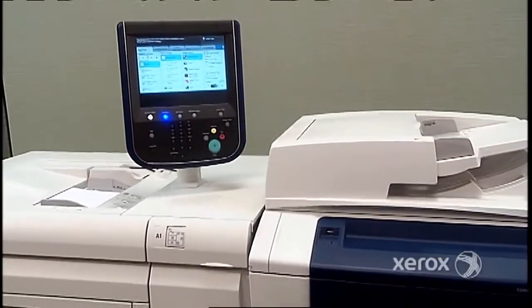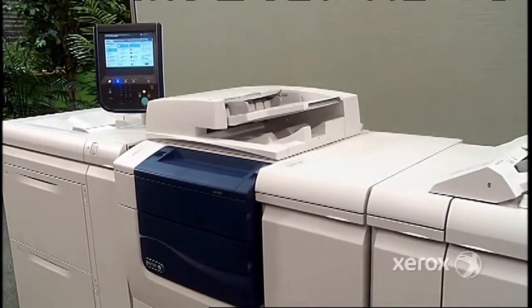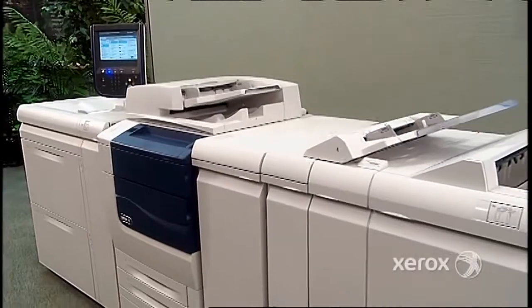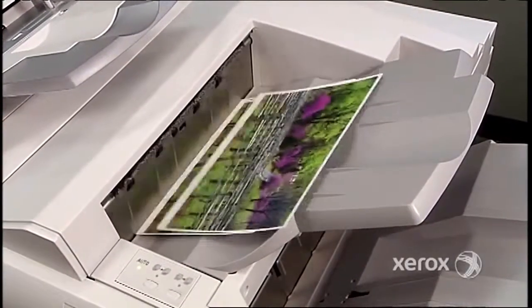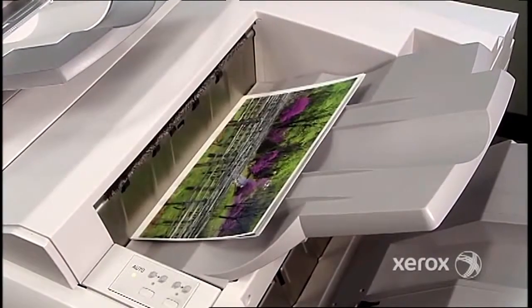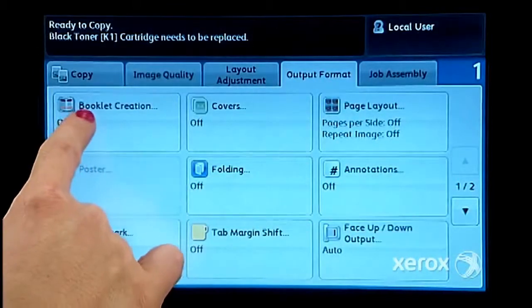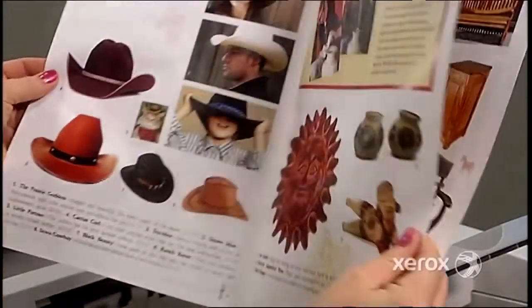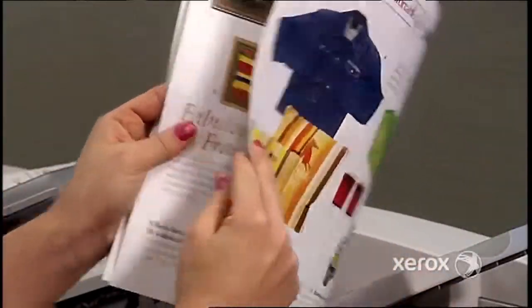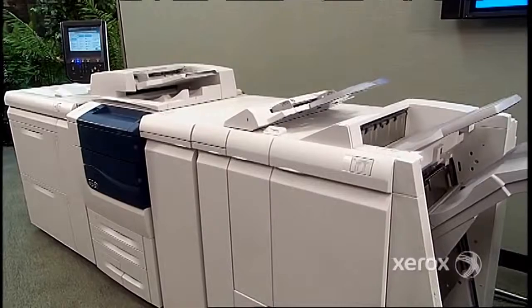You can print directly from smartphones and tablets, or optimize your investment with exceptional workflow options for SharePoint, Equitrack, Xerox FreeFlow, EFI, and many more. It prints up to 75 pages per minute black and white and 70 pages per minute color. With easy setup, it handles quick turnarounds and cost-effective short runs — that's how the 560/570 fits enterprise workflows and meets your production printing needs. Now let's look at this problem solver in action.